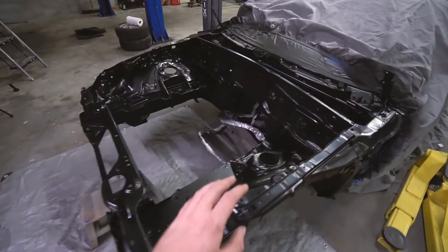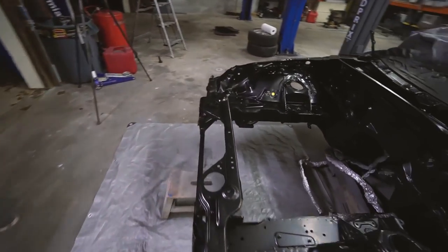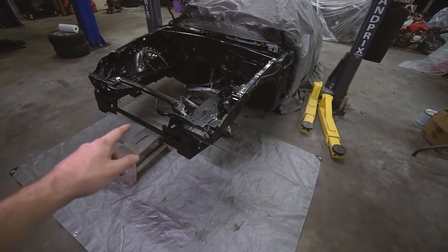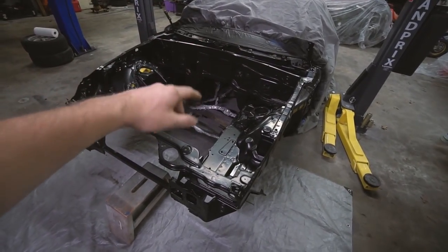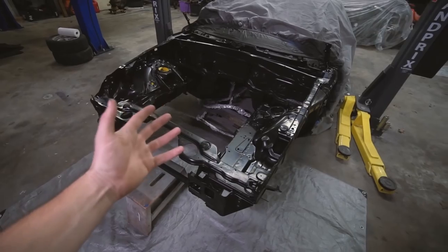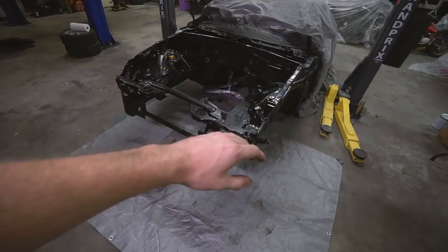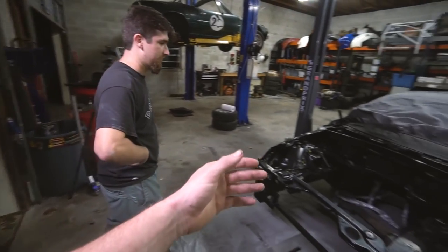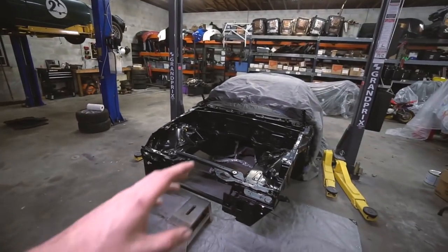Black is on, no clear coat yet, so it has kind of a bluish tint to it — hard to tell on camera but it looks great. Instagram followers voted for gold but the plan is to gold foil the back to keep heat out of the cab, and I feel like the black will complement the outside color better. Going straight gold in here would never match the flake anyway.